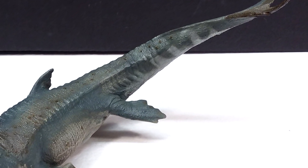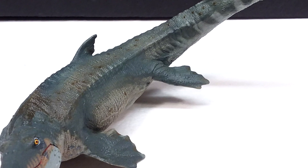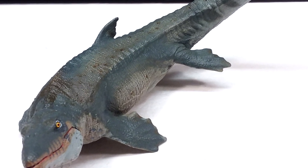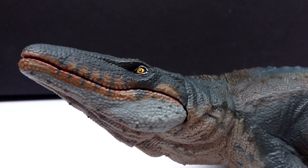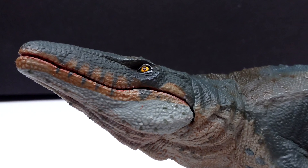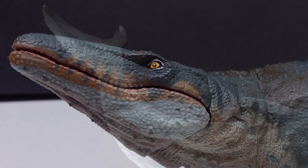I think the sculpt is excellent. I haven't really had a problem with the sculpting or at least the fine detail of the Papo line for a very long time. Sure, some of their figures look ridiculous — like their Protoceratops was just absolutely awful looking — but the fine detail is usually pretty decent when it comes to a Papo figure.